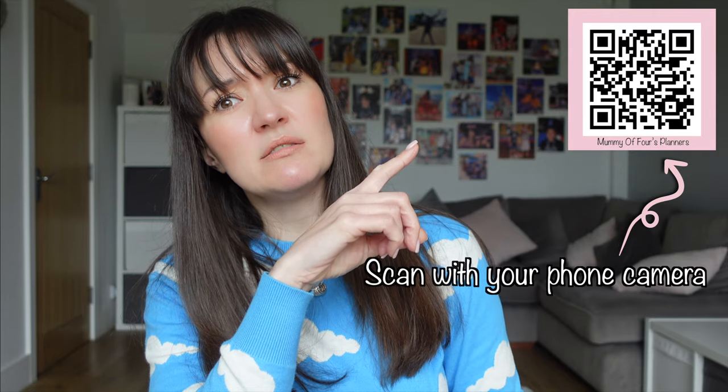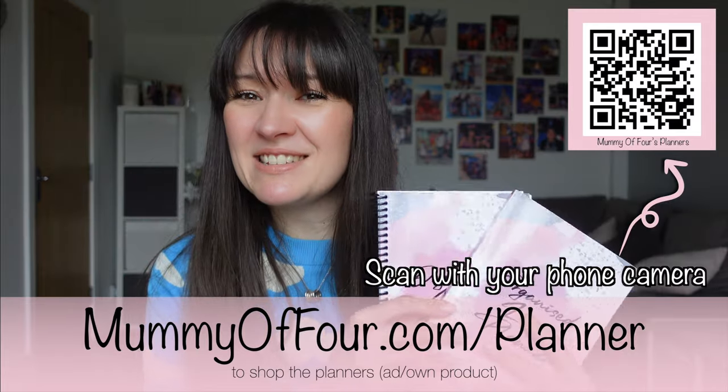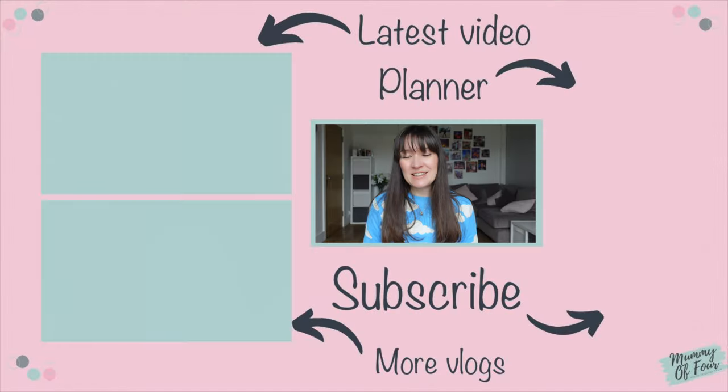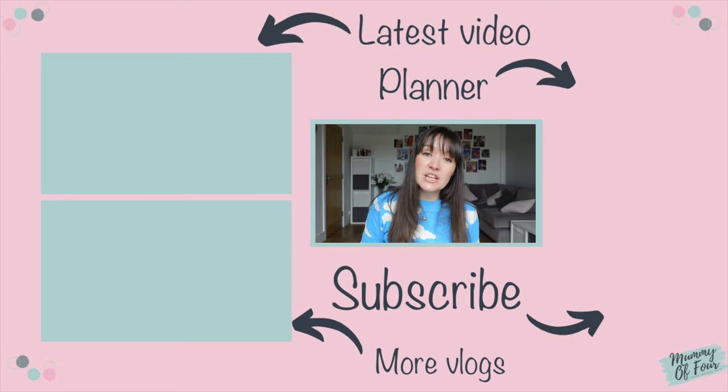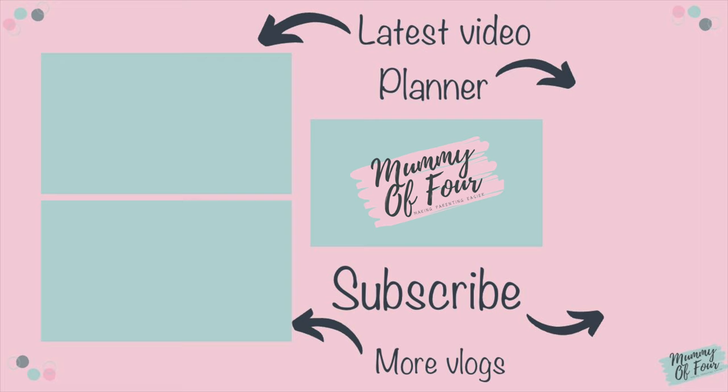I'm going to go and get on with my to-dos from the planning. You can copy up the things I've shown you today on just a piece of paper, or grab the digital or printed versions using the link below. You can also scan the QR code on screen and it'll take you directly there. Thanks so much for watching - don't forget to like and subscribe and turn on the bell and all those lovely YouTube-y things. See you in the next one, bye!